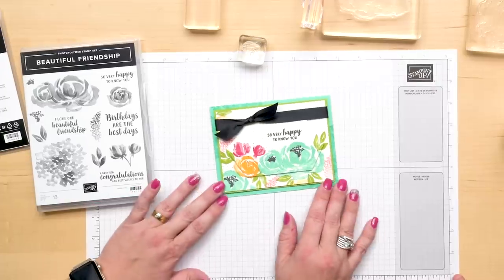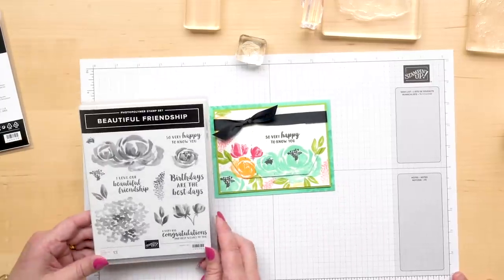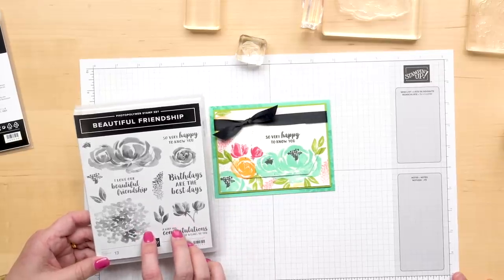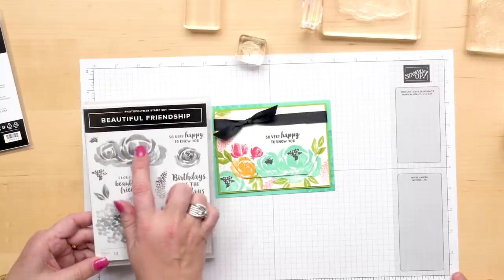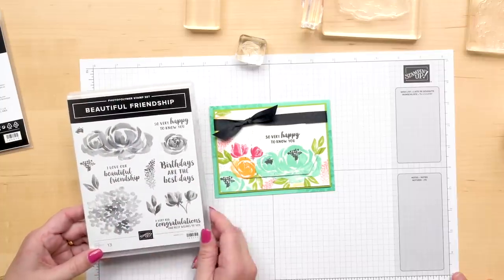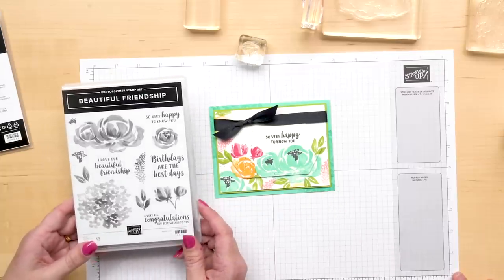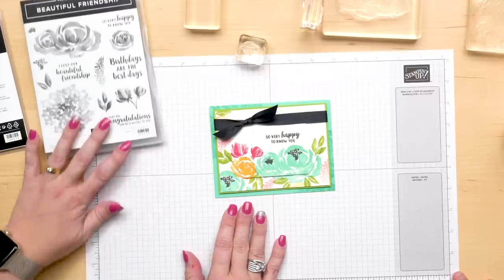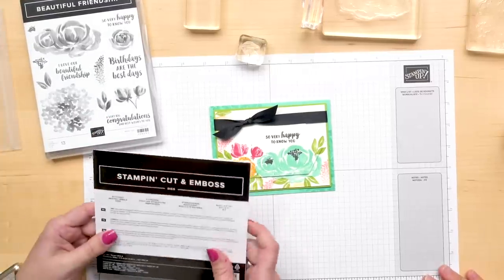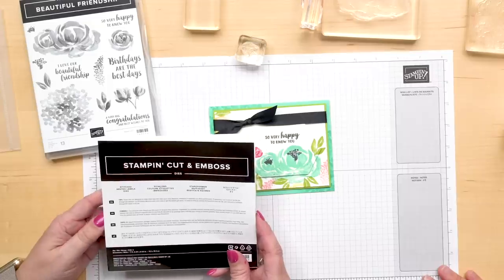I'm going to share with you this super cute card that I created featuring a new stamp set from our catalog called Beautiful Friendship. I love the stamp set because it has that watercolor look and some of the shading and different textures show through in the stamping. It's just so pretty. And one of my favorite things to do is show a card that features bright, happy colors with a pop of black. We're also going to use one of our new sets of dies called the Stitched Nested Labels Dies.